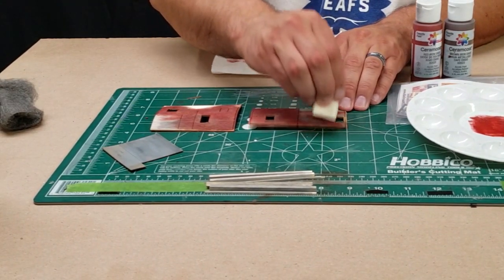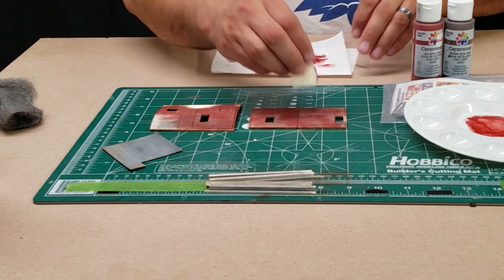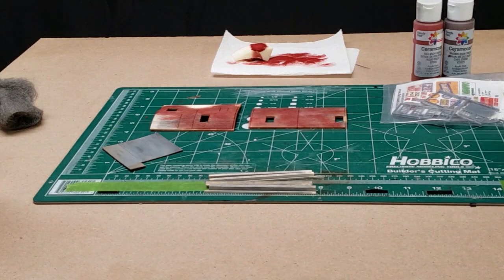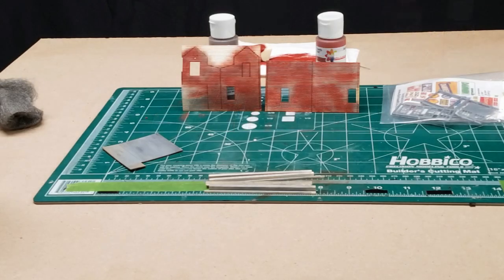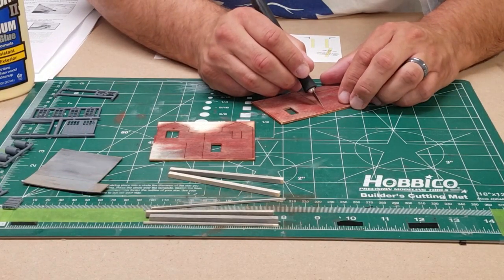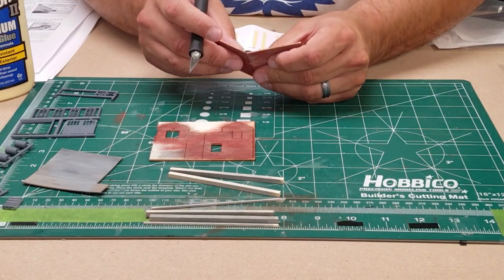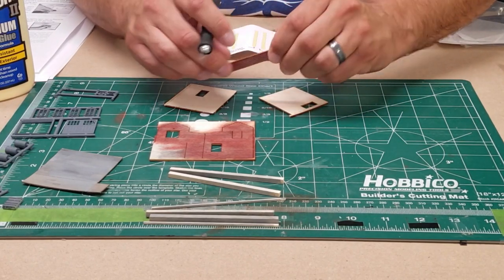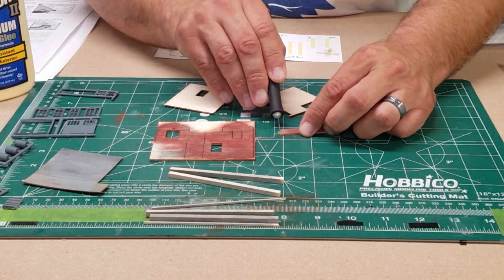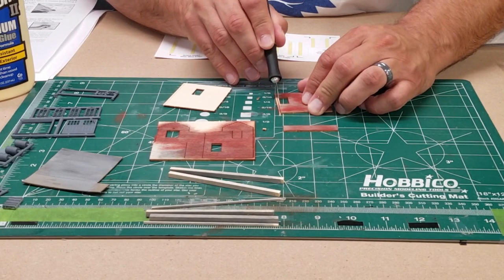We're just using that sponge dab to cover up the gray while leaving some of it exposed. There's our final result — you can see some of the fading there. It's not uniform; looks like it's been weathered in the sun. Now we're going to start cutting up the pieces and preparing them for assembly. These kits come pretty much ready — just cut them apart and slap them together. I want to remove all the waste wood and get some smooth surfaces.